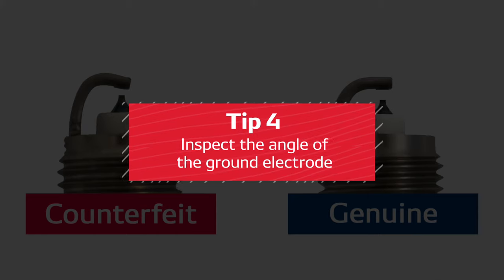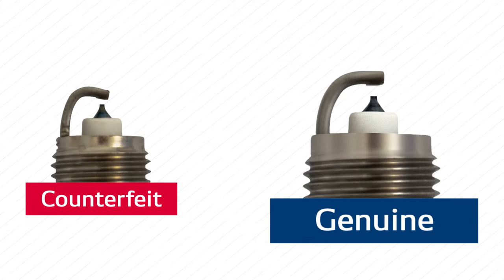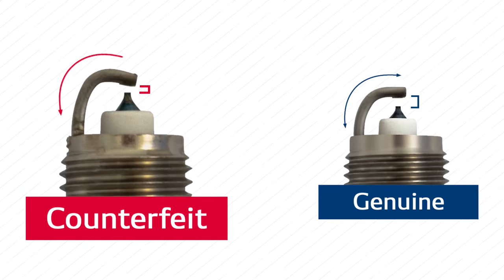Tip number four: inspect the angle of the ground electrode. A genuine Denso spark plug is carefully positioned to produce the best spark functionality inside the combustion chamber. Deviations can increase or decrease the gap distance and affect spark performance.